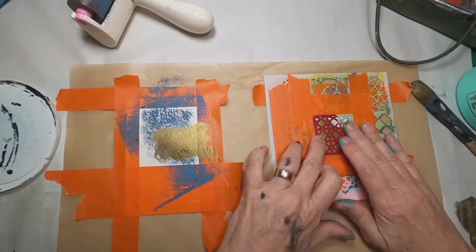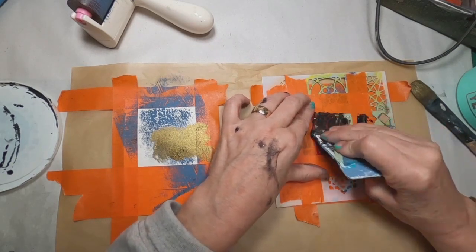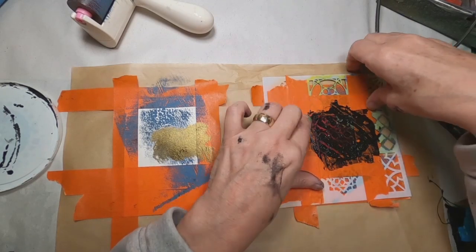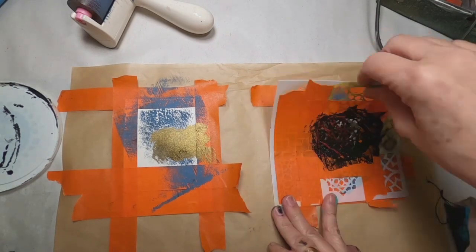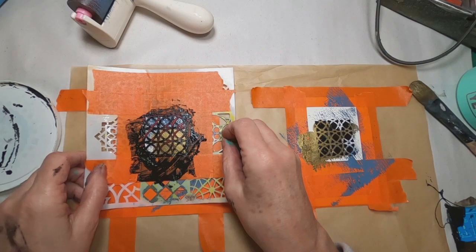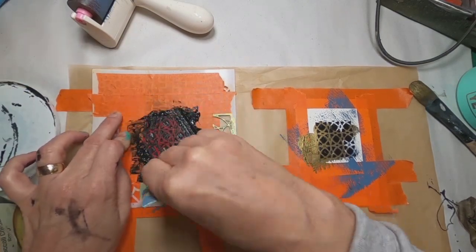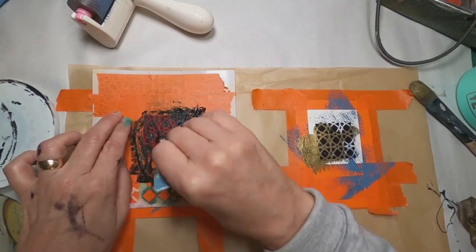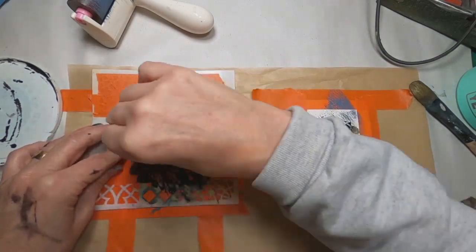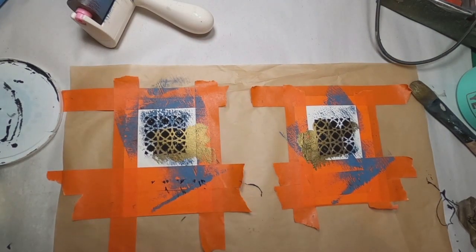I'm figuring out exactly where on the card I am going to place the stencil. Once I've decided on placement, I am pulling some black texture paste through that stencil. This black texture paste is left over from a composition notebook journal that I recently did — I'll link that here. You can see that texture paste being made, which is just a combination of Elmer's glue, black paint, and some baby powder. I am pulling that paste through the stencil with a hotel key card, getting it nice and smooth in a thin layer down onto the paper.